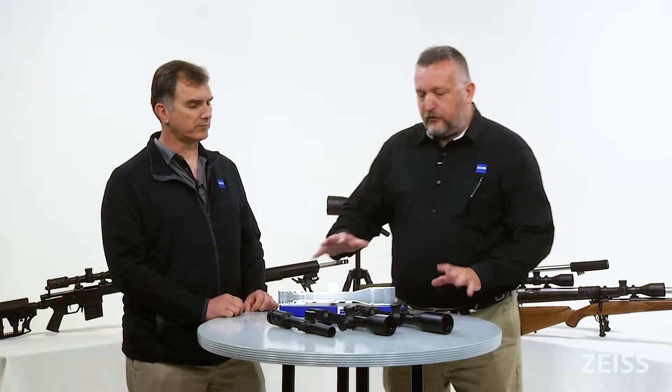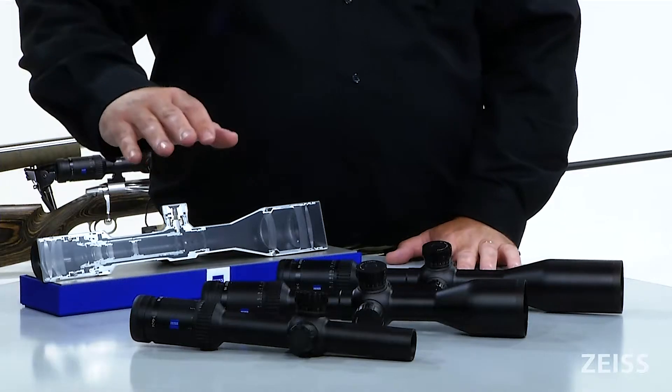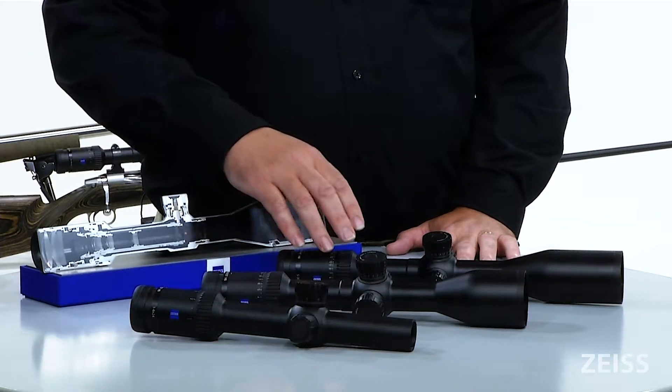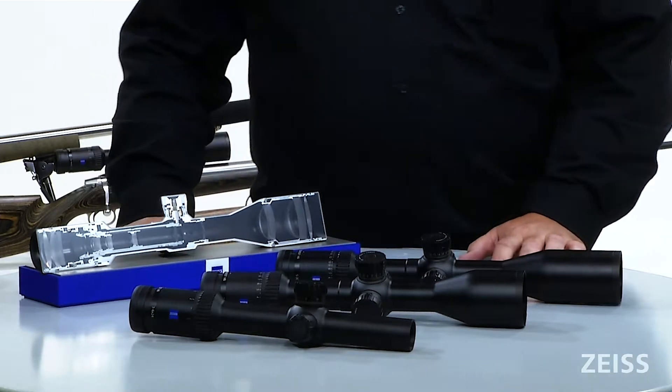Taking a look at the three models in the V6 series: we have a 1 to 6 model, we have a 3 by 18 by 50 model, and we have a 5 by 30 by 50 model of scope.